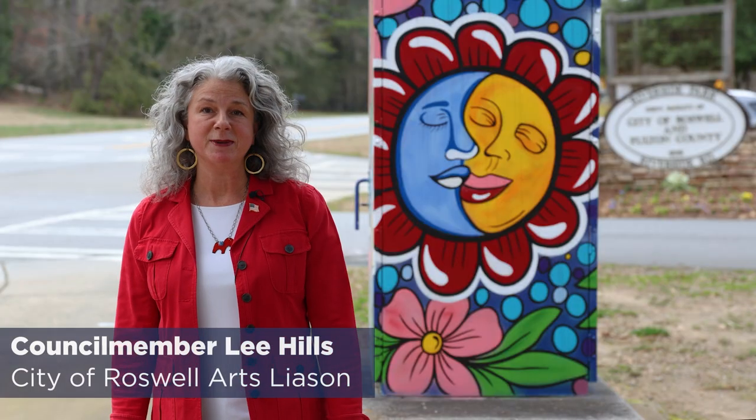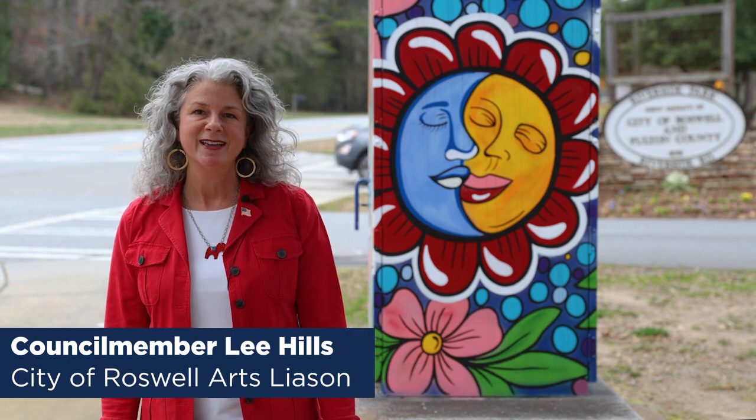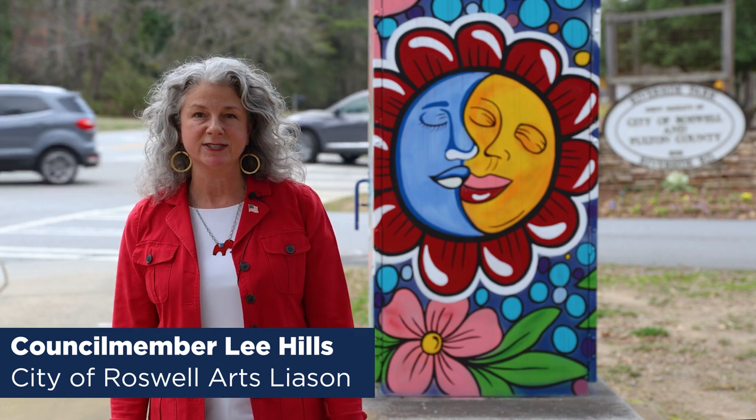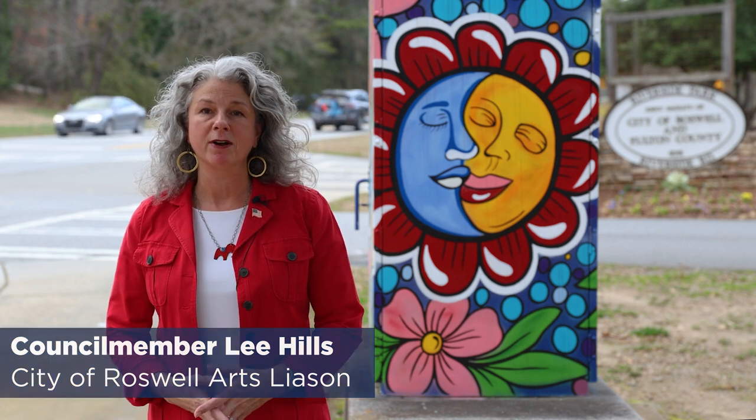I am delighted to be the City Council member who is the liaison to the Roswell Arts Fund here in Roswell. This is the designated art agency for our city, and it's been my pleasure to be part of this Mayor and Council who last year made that partnership official with Roswell Arts Fund to really intentionally and deliberately implement art throughout our city.